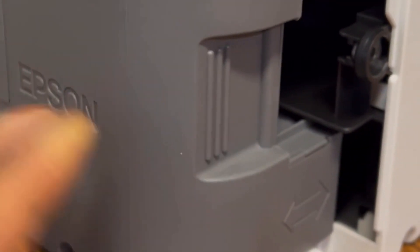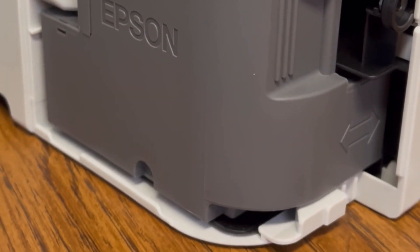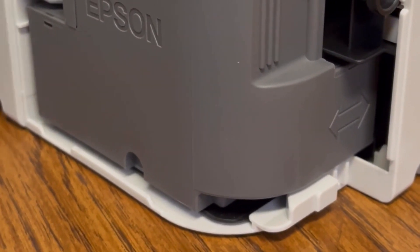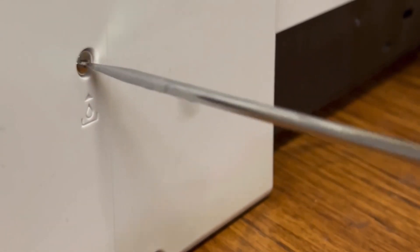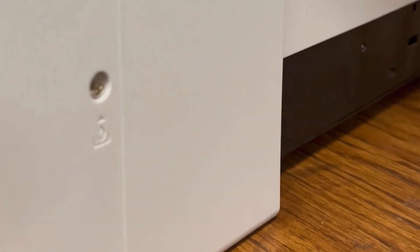For demonstration purposes I'm going to show you exactly what you'll do with your new maintenance box, which is simply slide it back into place. I'm putting my old one back in because it doesn't need to be changed yet. After that, slide the side panel back on, screw it back closed, and you're all done changing your maintenance box.